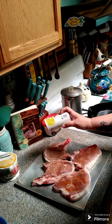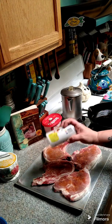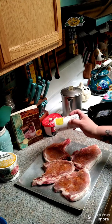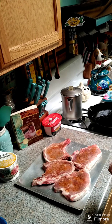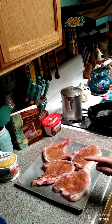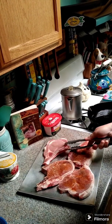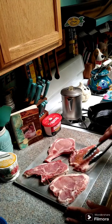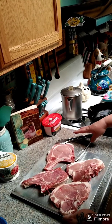If everybody can like and share that would be greatly appreciated. I have family cookbooks available — I'll put the link above and below in the comments with info on how to order. Let me grab some tongs so I can flip these over and season this side as well.